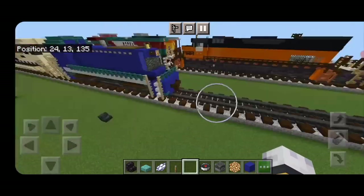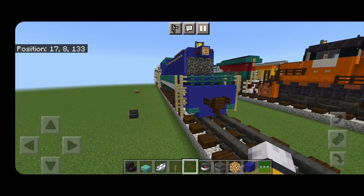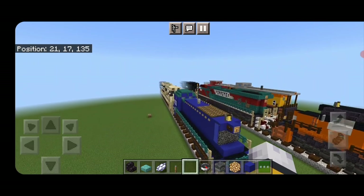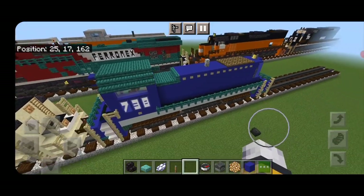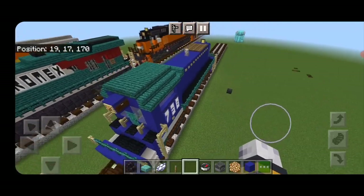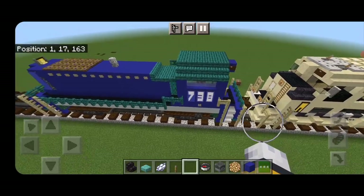And there we have it folks — we've completed this little SW1 switcher. I hope that you've enjoyed the build. Thanks for watching. Don't forget to like, comment, and subscribe. Everyone have a great week. Stay safe out there, railfans.